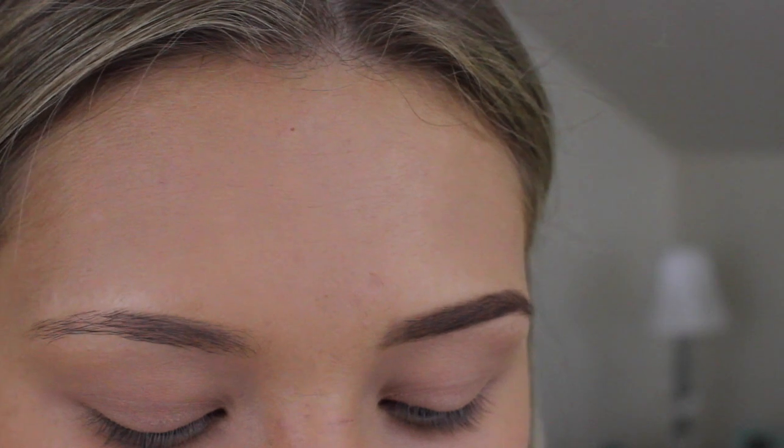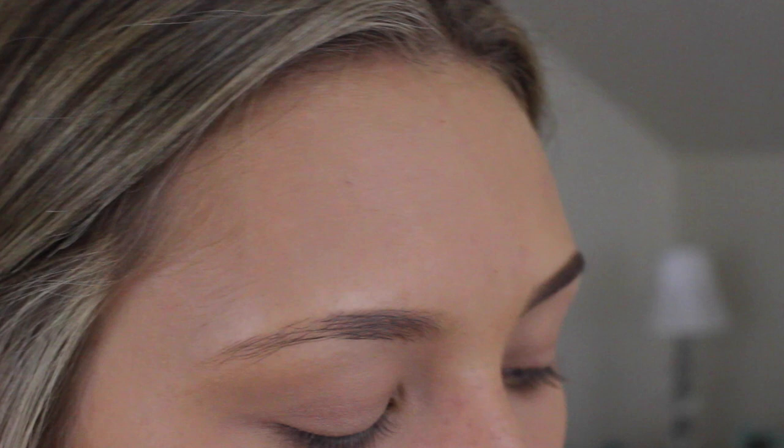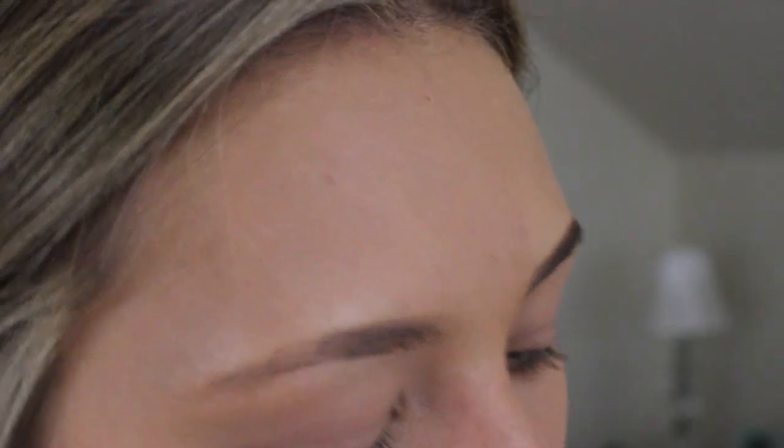I definitely don't do this on a daily basis, but if I have a special event I will go back with concealer just to make it look really precise. This step is completely optional, but I thought I would show you just in case you were interested. You'll just take a concealer — it can be the same color as your skin or a shade lighter. In case you're wondering, I'm using the Tarte Shape Tape concealer.